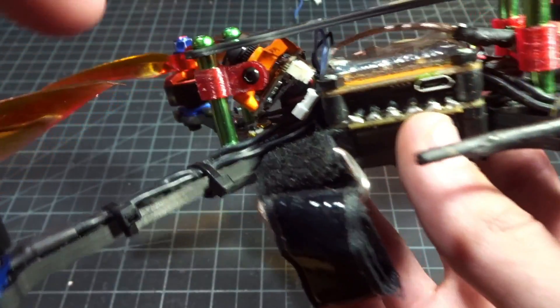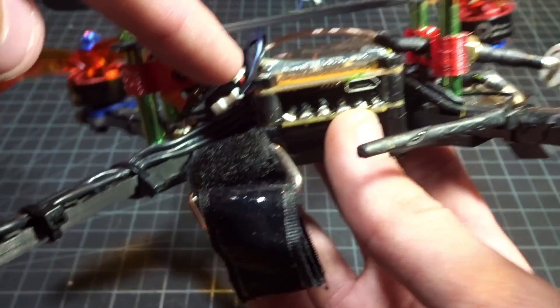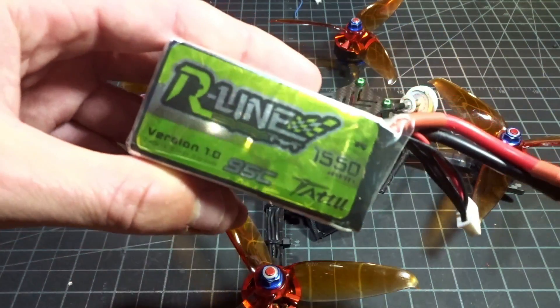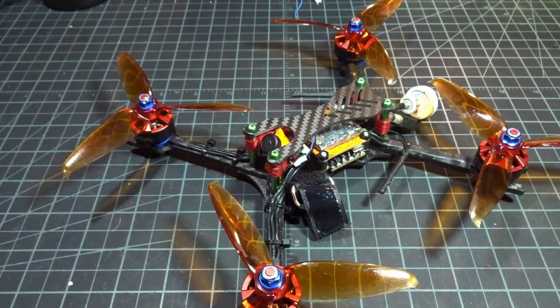I wired it up simply using 5 volts from the Unify and then the VBAT wire to my main battery lead so I get the voltage readout. For the battery, I'll be using a Tattoo R-Line 1550mAh 95C. Let's go get some flight footage.